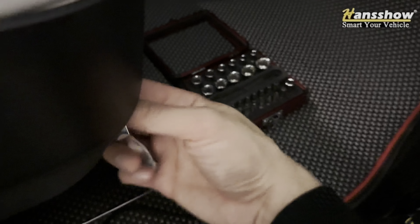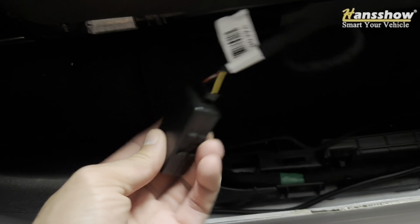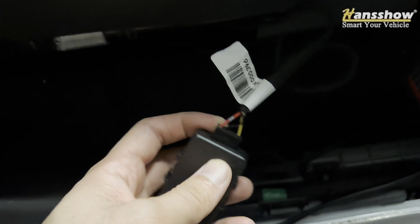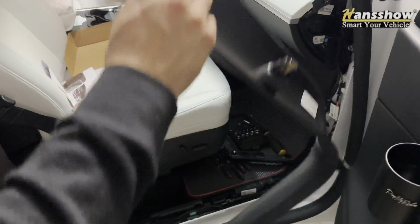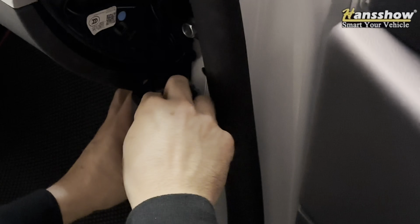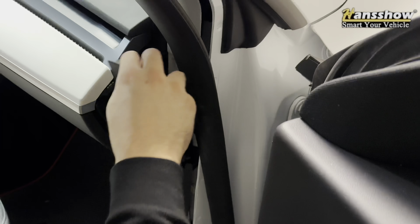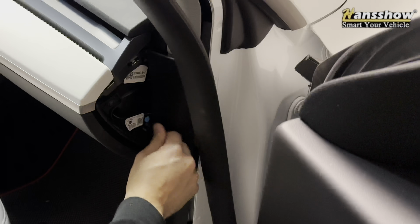That's it — just tuck this away. The final step is to connect the computer module. We're going to hide it in between this cover here, then put everything back. First put this trim back.